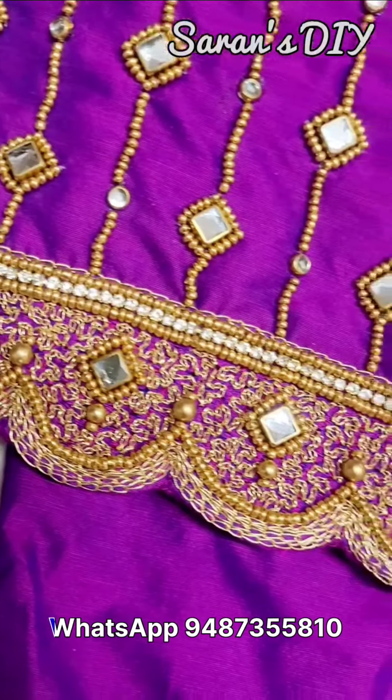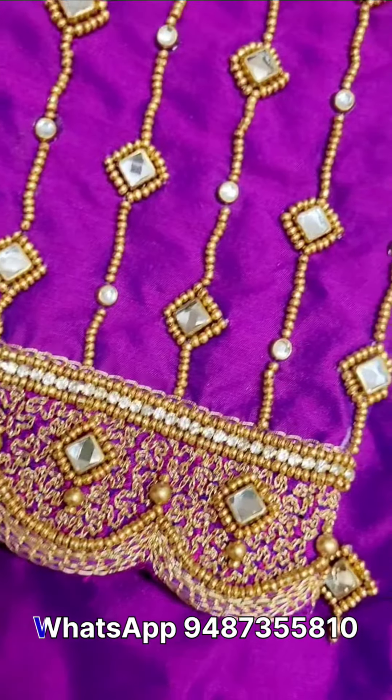Hello friends, welcome to my YouTube channel, Salerns D.I. In this video, I will show you all of our blouse collections.